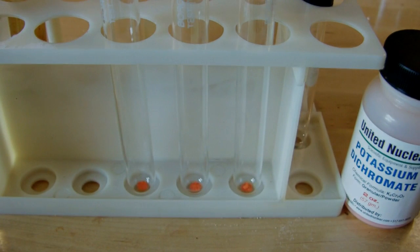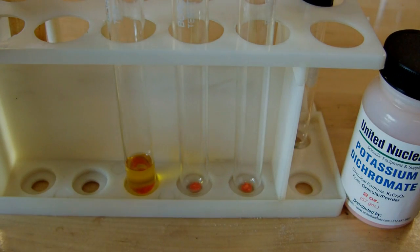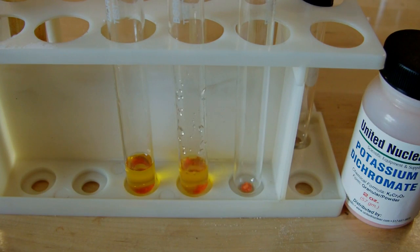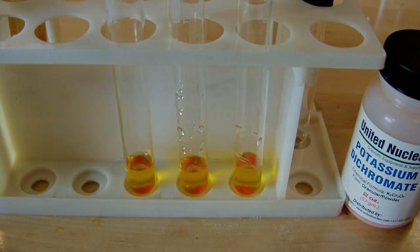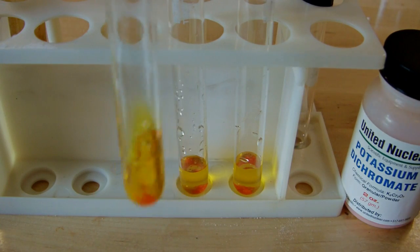You can see it's an orange solid, but when you get it into solution it actually makes a yellow solution. So in each of these test tubes I have a couple hundred milligrams of the solid, which is really all you need — you don't need a lot for this test. To this, I'm going to put that into solution and add a small amount of dilute sulfuric acid. That's going to make up my testing solution for alcohols.